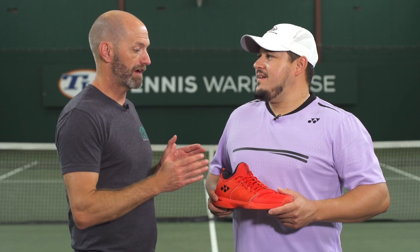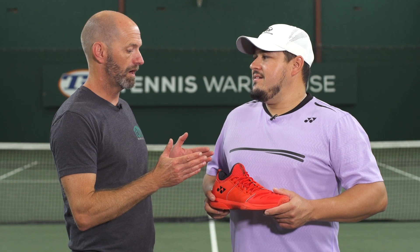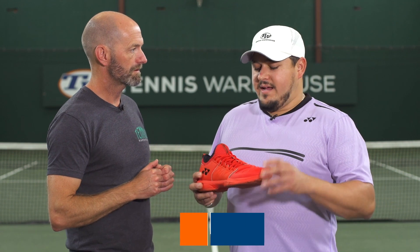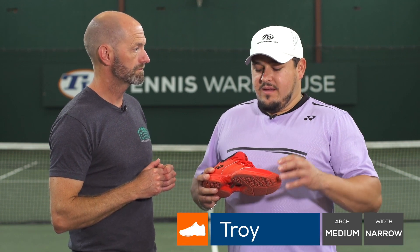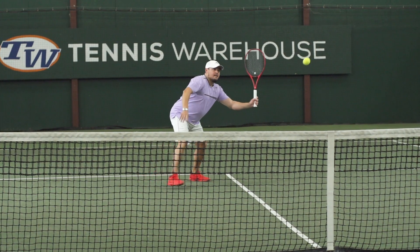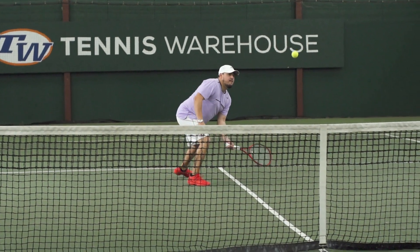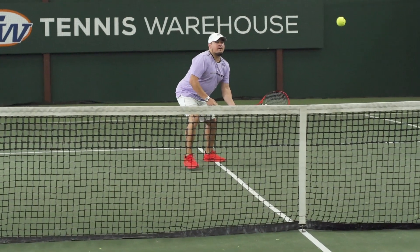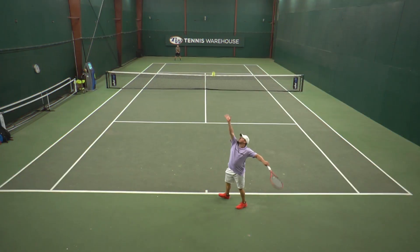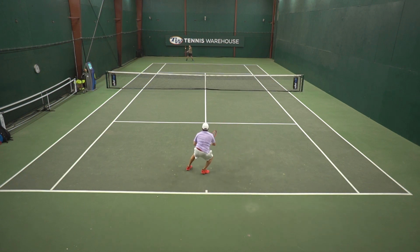Next up, we have Troy Lara. Now Troy, you have a narrow fit similar to me, and you also go with the no-show socks quite often rather than the crew. How did the bootie construction and the fit work out for you? Yeah, I love the fit of this shoe. Unlike previous Yonex shoes I've play tested, I actually had no break-in issue — didn't have any of that cramping towards the mid-region that I got with the Ecliption 2 that we tested. So the fit was good for me.